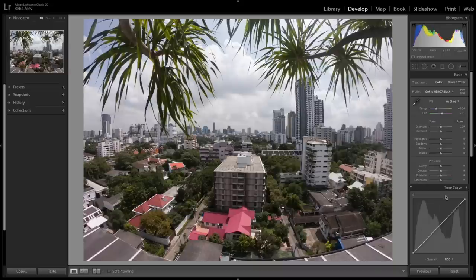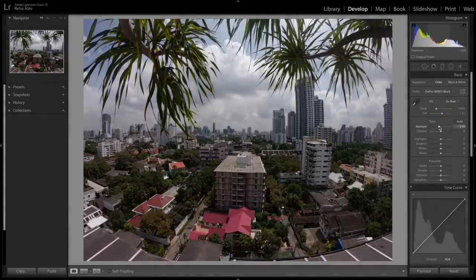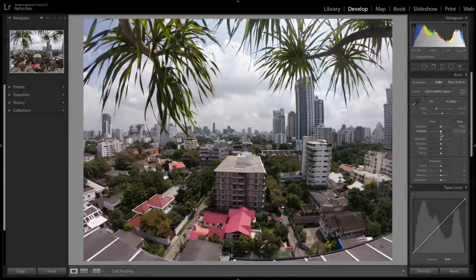On the right-hand side in Adobe Lightroom you have all your features and tools, and we start from the top and work our way down. I usually start with setting the white balance, either by adjusting the temperature and tint sliders or by choosing from the drop-down menu's predefined examples. For instance, daylight looks too warm here, so I go back to as shot.